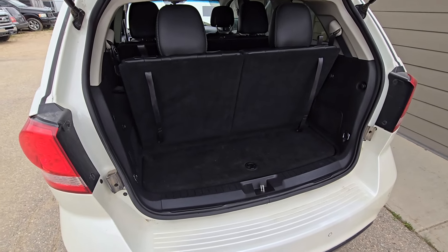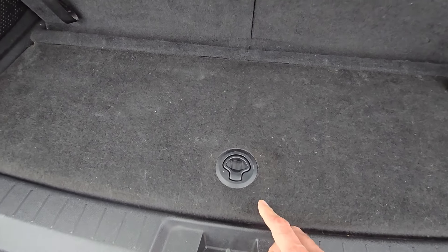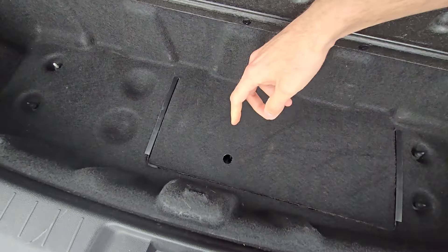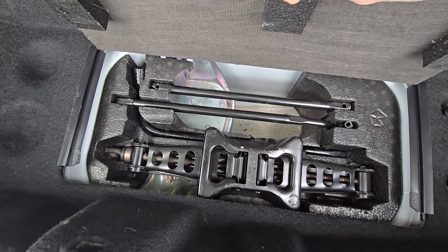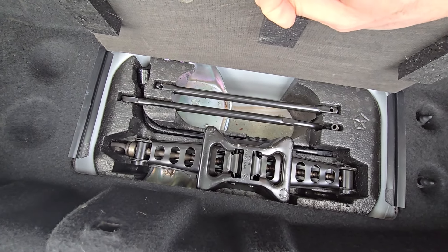First, open the liftgate. The spare tire toolkit will be under this cover — lift this cover, and then lift this second cover as well. Here you have the jack and all other necessary tools.